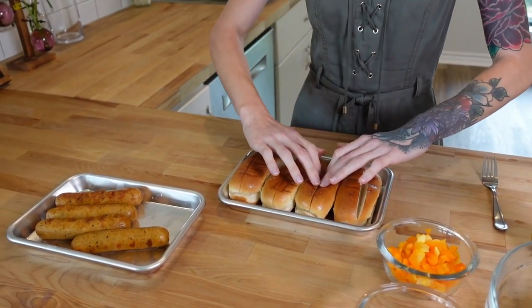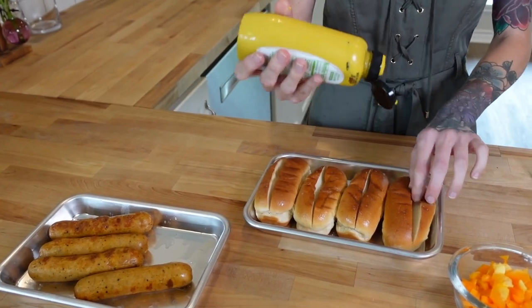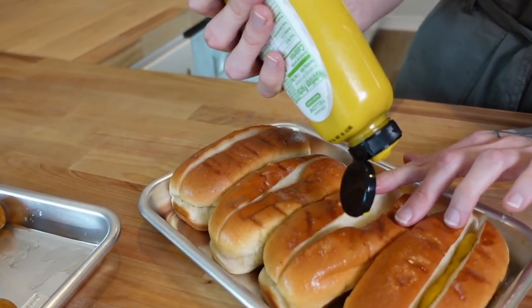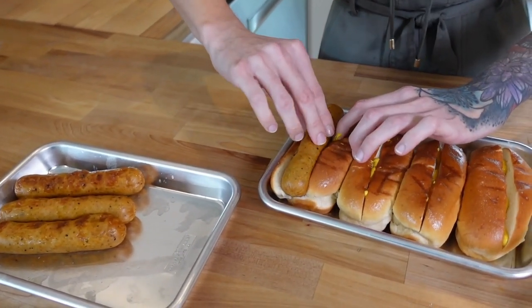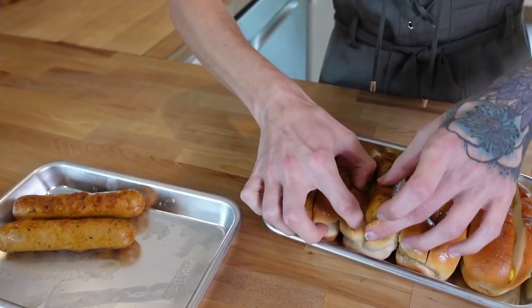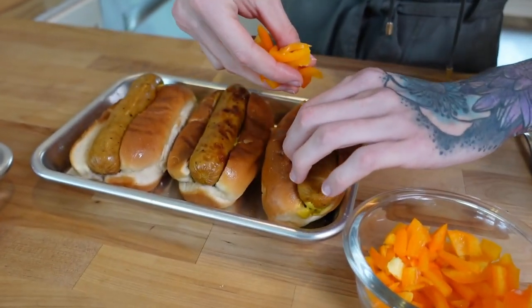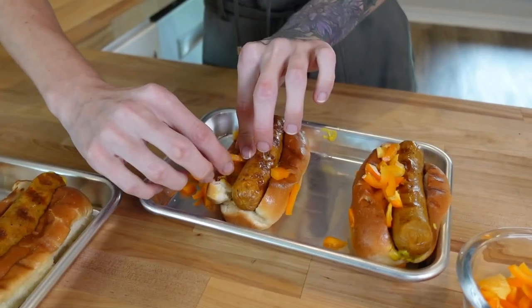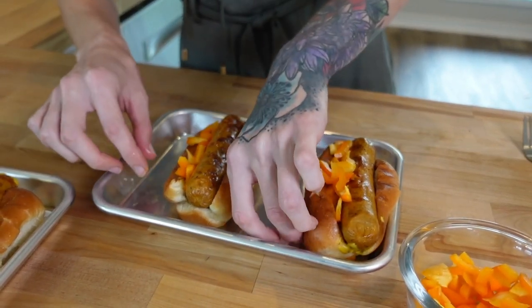Now it's time to dress this baby up. I need to open the buns up a little and then take mustard — you don't have to use mustard but we both like it. I always like to put sauces first so that way when I go to eat it it's not super messy. Now let's take our sausages and place them into our desired buns. Now it's time to start adding our veggies — starting with a little bit of bell pepper on one side.